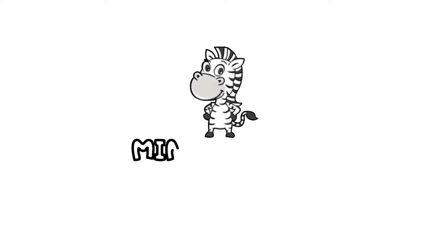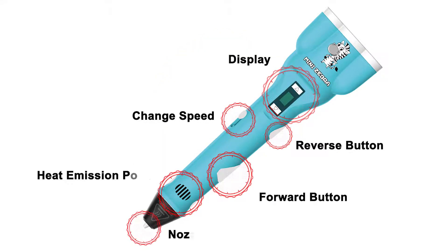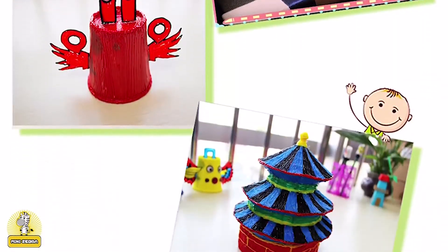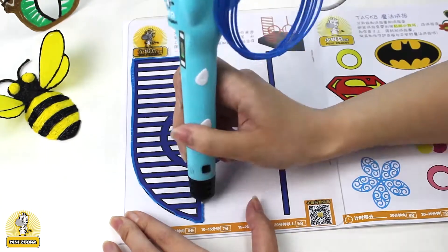This is the Mini Zebra 3D printing pen. It's been modified from the first model and has become a lot more easy and safe to use. The heat has been condensed down to just this top part right here, so that you can grip it safely and easily without worrying about burning your hands. It's also fixed on the insides, and the tip is also fixed for blockage, so there won't be any blockage.